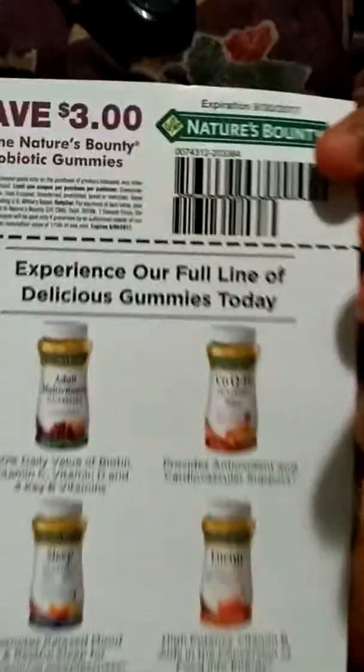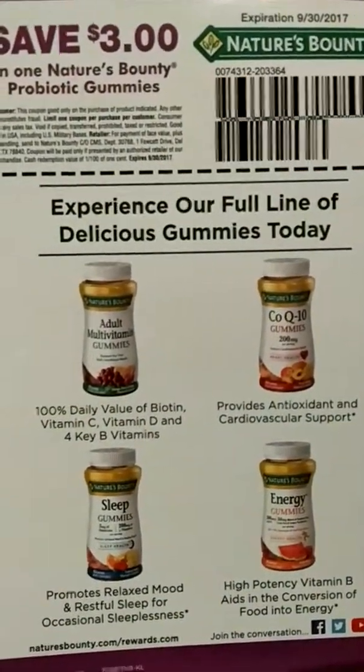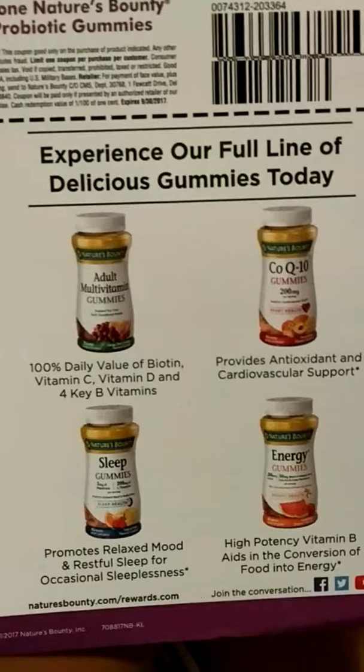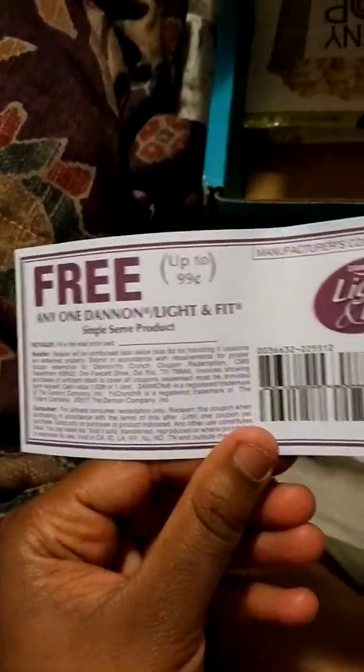That's my daughter saying no — mama, don't mess with it. And then I also got a three dollar coupon if I want to get these other gummies.